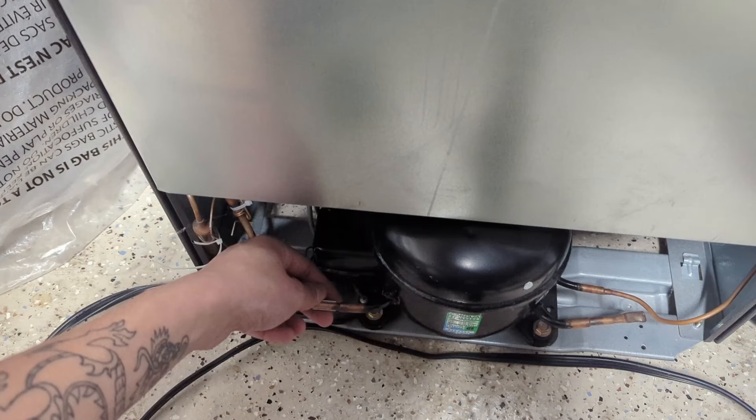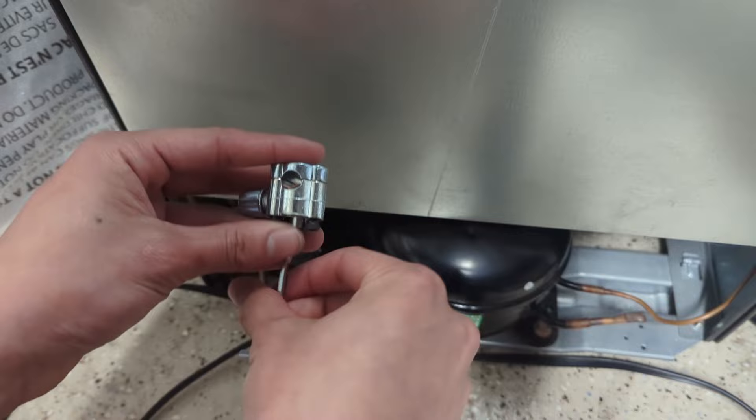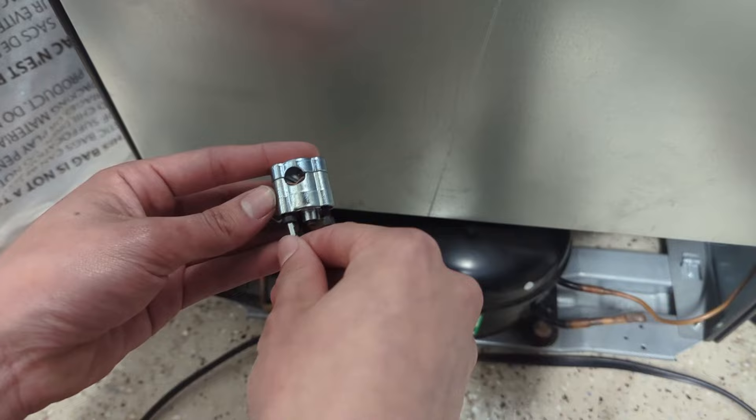If you have a bigger mini fridge, it may have 3/8 or 5/16 inch tubing, or an actual full-size refrigerator. The first step is to use the included allen key or hex wrench to take apart the valve. You're going to remove these three screws — save them, you don't want to lose these.